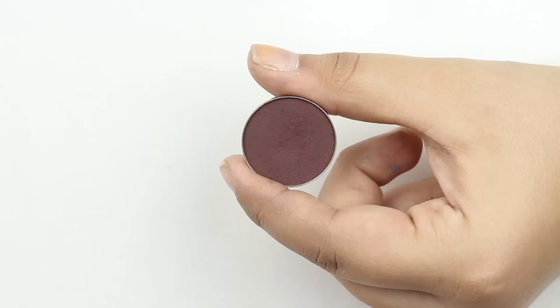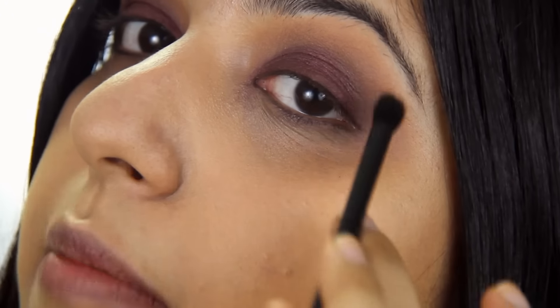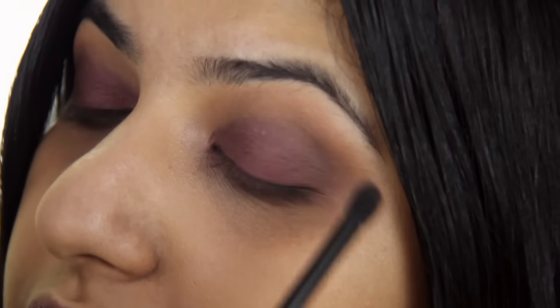Now because that palette doesn't have any matte burgundy brown shades, I'm just going to go in with Americano — this is by Makeup Geek. Using the other end of the brush, I'm going to go in and put that in my outer crease. I'm also going to take that same shade and put it in my outer V.